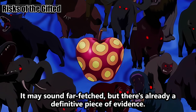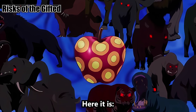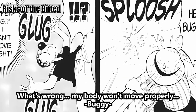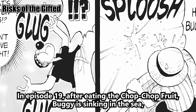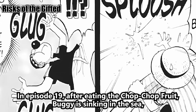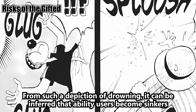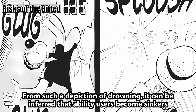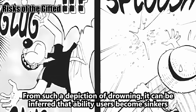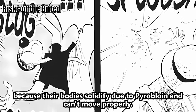It may sound far-fetched, but there is already a definitive piece of evidence. In episode 19, after eating the Chop-Chop Fruit, Buggy is sinking in the sea, describing that his body won't move properly. From such a depiction of drowning, it can be inferred that ability users become sinkers because their bodies solidify due to pyrobloin and can't move properly.